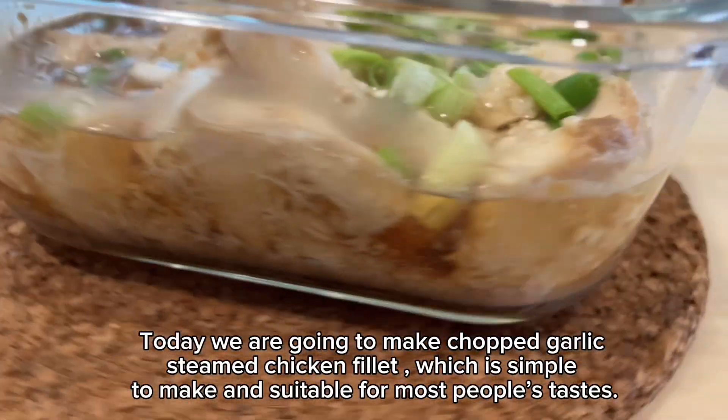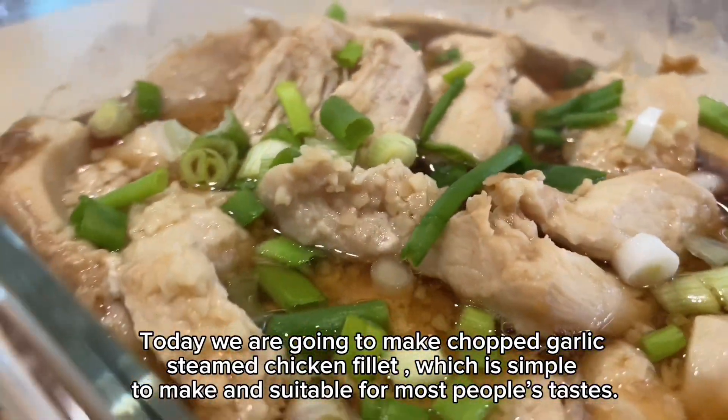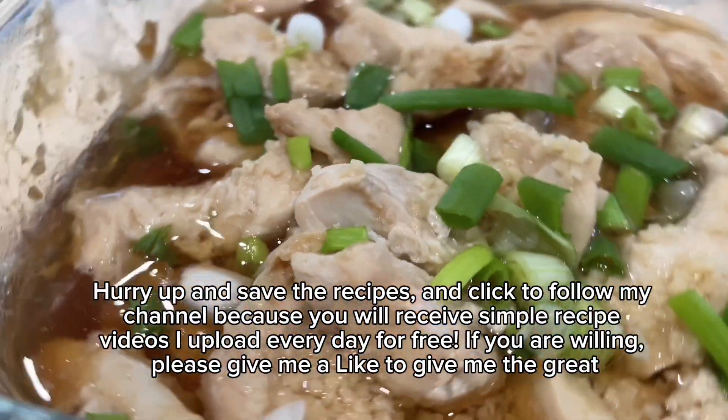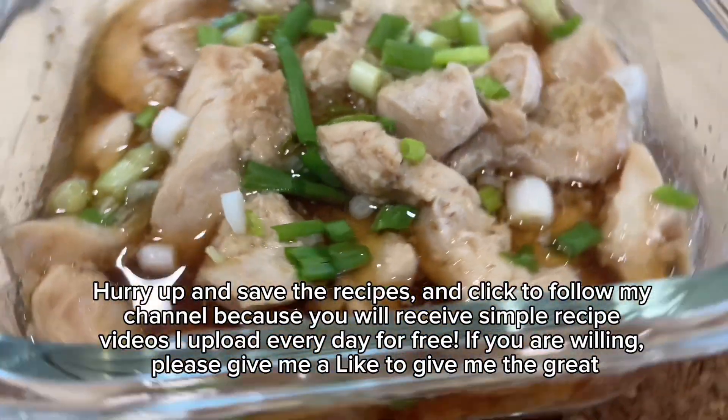Today we are going to make chopped garlic steamed chicken fillet, which is simple to make and suitable for most people's tastes. Hurry up and save the recipe, and click to follow my channel because you will receive simple recipe videos I upload every day for free.